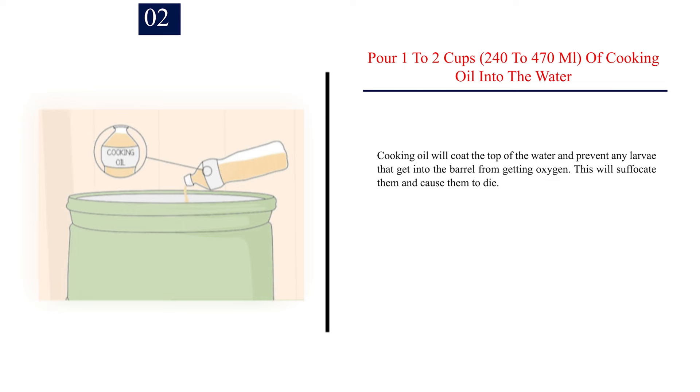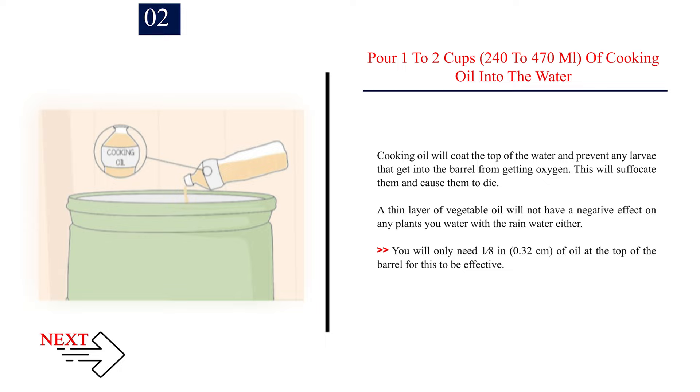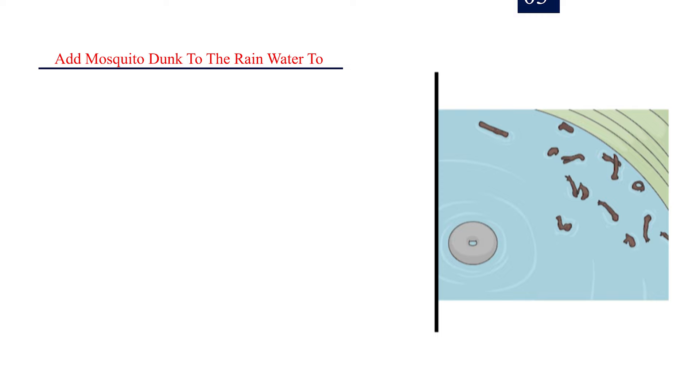Number 2: Pour 1-2 cups (240-470 ml) of cooking oil into the water. Cooking oil will coat the top of the water and prevent any larvae that get into the barrel from getting oxygen. This will suffocate them and cause them to die. A thin layer of vegetable oil will not have a negative effect on any plants you water with the rain water either. You will only need 1/8 in (0.32 cm) of oil at the top of the barrel for this to be effective.